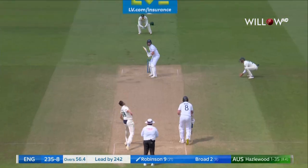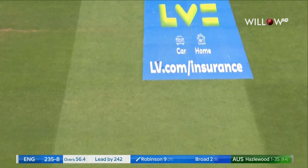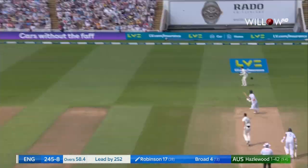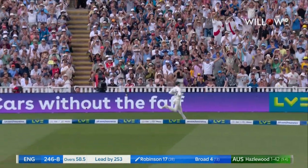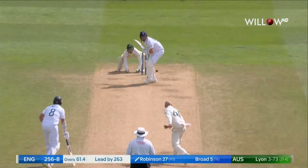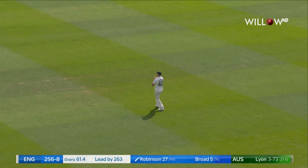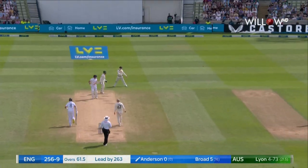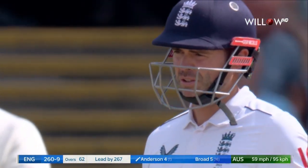There was a glove on that, there's a noise. Good shot — swatted it back over his head and timed it. He's just got so much time with the pitch not offering a lot of pace. Well, he's chipped that in the air, Green hardly has to move. And the reverse straight away — the crowd love that, Jimmy loves it as well.